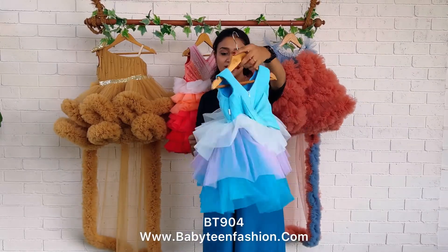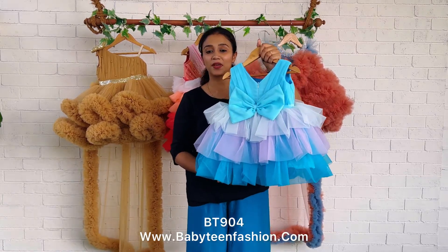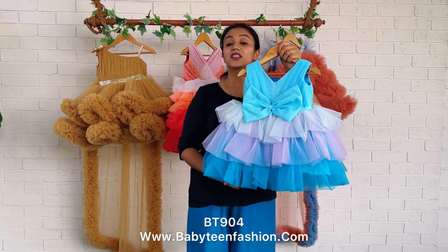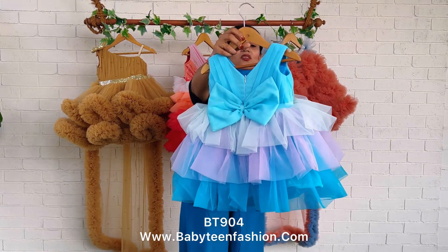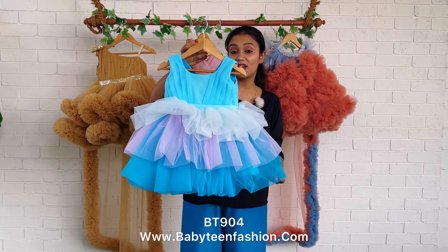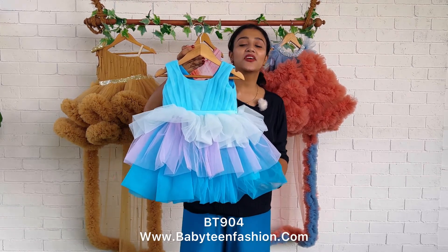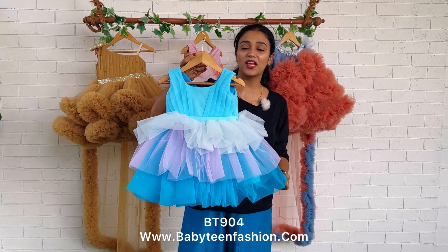You can find the product card in the video description. You can come to our website babyteenfashion.com to check the product and easily place your order. Also, if you want designer assistance for customization — like a change in color or change in size — you can definitely come to us directly on WhatsApp and we will be there to help you always.